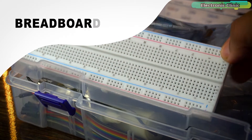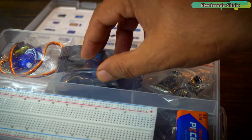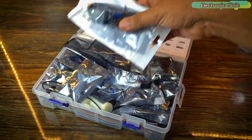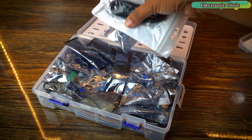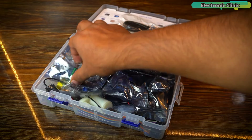I can already see a breadboard, a 9-volt battery, an SG90 micro servo, and some other components. The box is literally full of components, so first I'm going to unpack all these components and then we will go through each one of them.